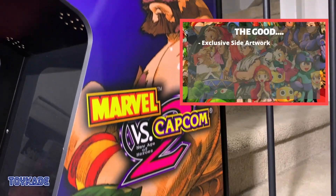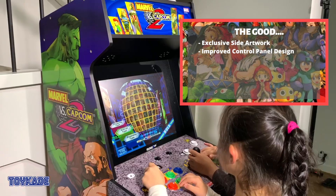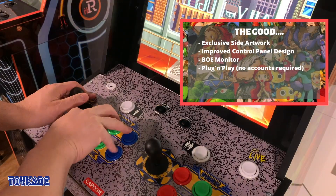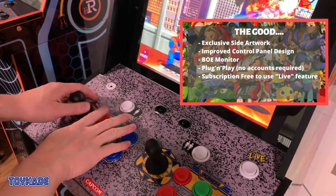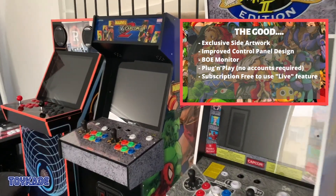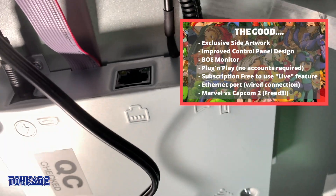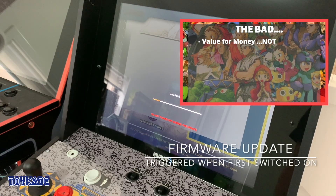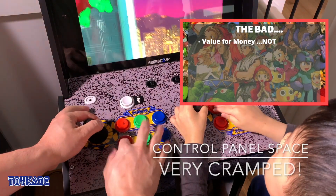Here are my callouts. The good: stunning exclusive artwork and a beautiful marquee even though the resolution isn't the best; improved control panel design at the perfect height; stunning screen; plug-and-play with no need to sign up or create an account for online play — just switch on and play anyone subscription-free. Though it's not a huge community compared to PlayStation or Switch, there are always games to be found throughout the day, and that will increase since it costs nothing to play online. There's also an ethernet port, and of course Marvel vs. Capcom 2 itself.